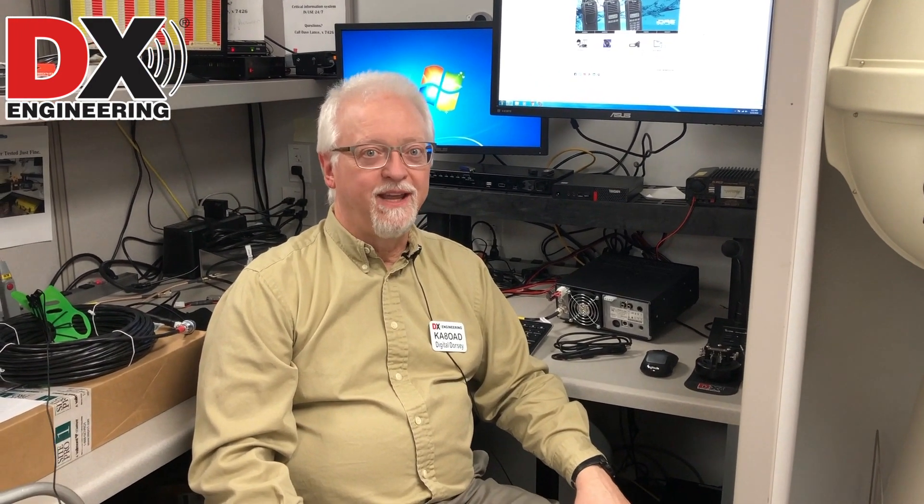Today I'm going to be revisiting a little option that we have for 7300s. I've had some people ask me about how do I connect a 7300 to a computer to do digital modes. I went through this a while back but it's time to revisit this again.